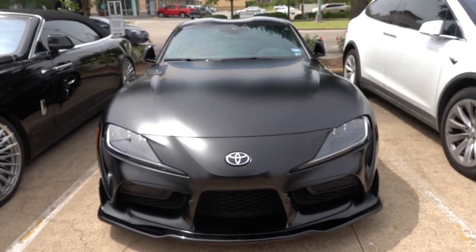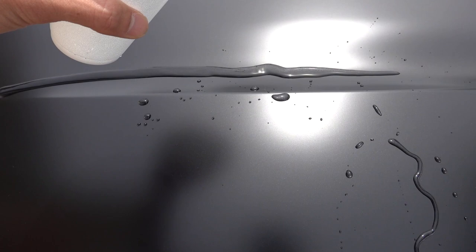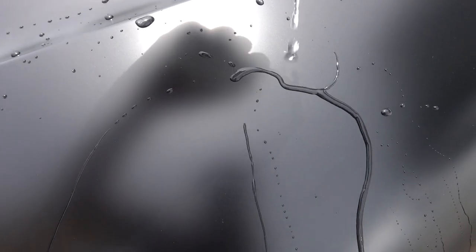Since the Supra is here, we decided to exterior coat the entire car. Let's do a quick water beading test — I'm gonna show you what that looks like. Looking good, looking good. Perfect. So it looks good.